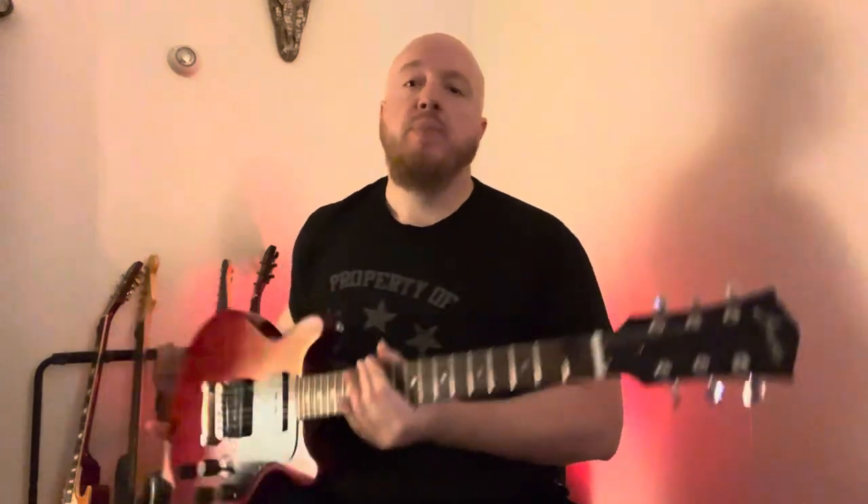You can almost get a little bit Telecaster-like. So far I have to say this is a really nice guitar — no complaints on it. I'm not typically a budget guitar person, and that's not a brag or anything.